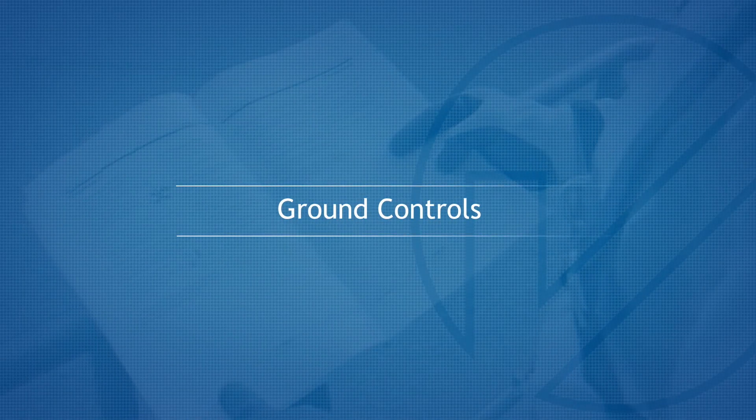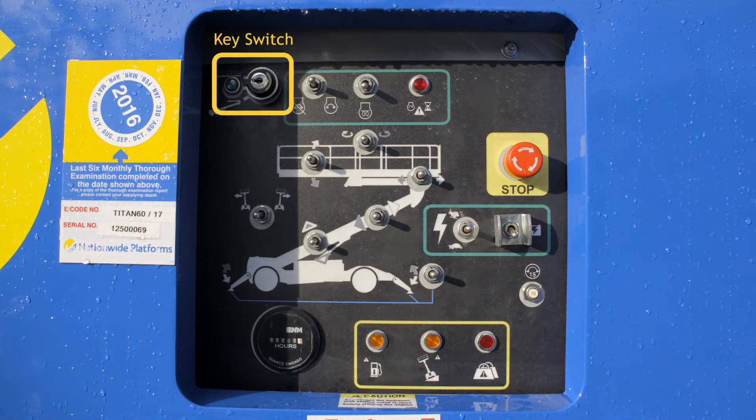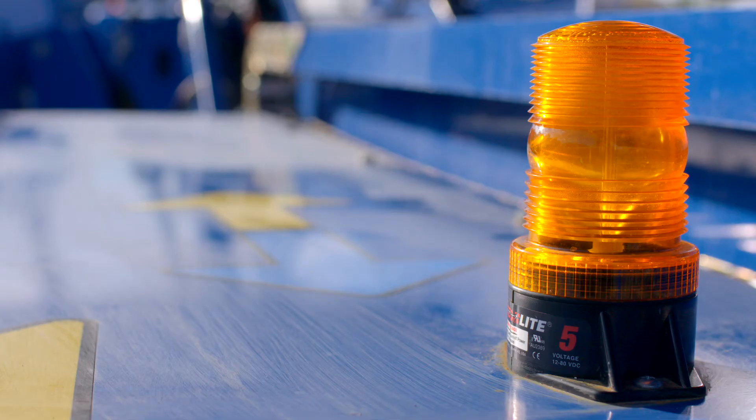Ground Controls. The key switch and boom functions, including the emergency stop and auxiliary system, can be operated from the ground control panel. Visual and audible warnings are activated when the relevant boom functions are operated.